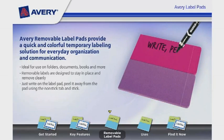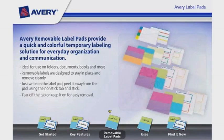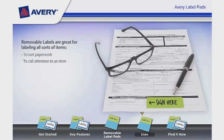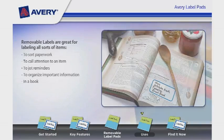Just write on the label pad and peel it away using the non-stick tab and stick. Simply tear off the tab or keep it on for easy removal. Removable Labels are great for labeling all sorts of items — to sort paperwork, to call attention to an item, to jot reminders, to organize important information in a book, or to label a file folder.